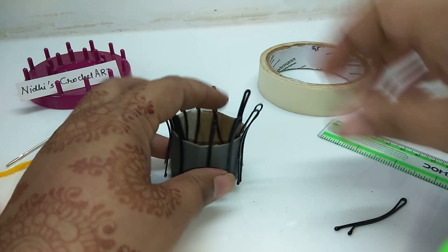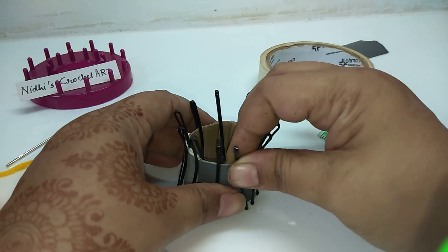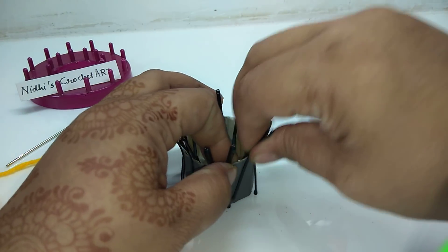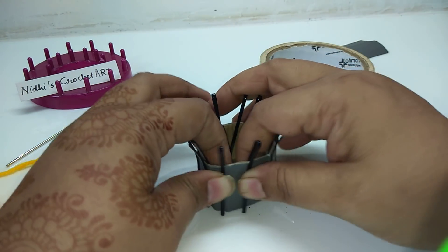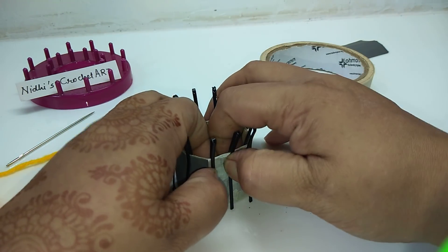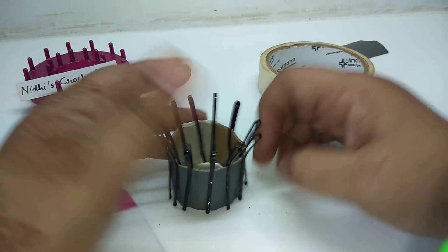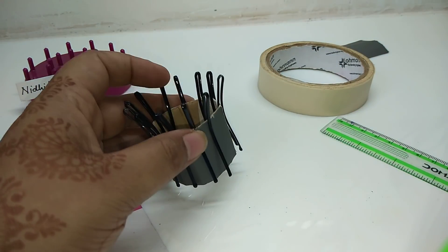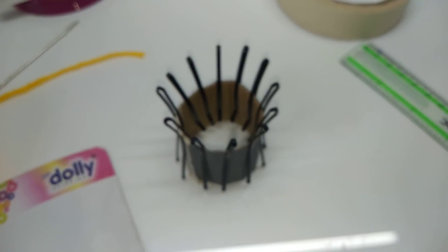Insert the clips in such a way that you maintain the same distance between each of these two pins. Here, a total of 12 pins have been inserted into this cardboard ring.